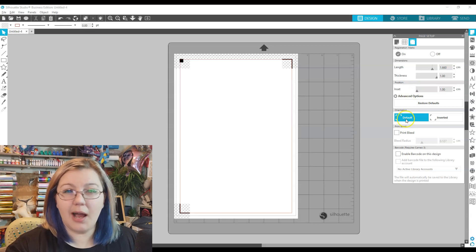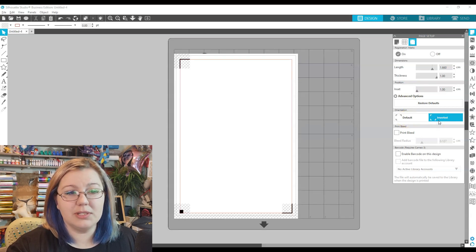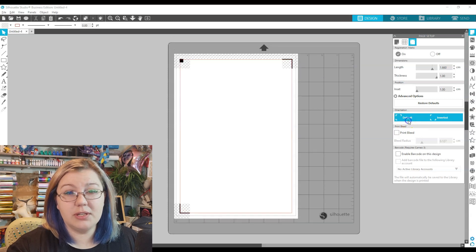Then we have the orientation. I leave mine at default — I don't see the need for using inverted. If you've found a use for that, then by all means, but personally I don't like to do that.